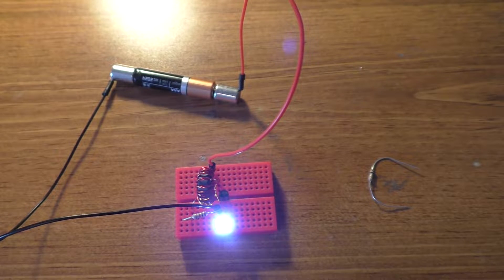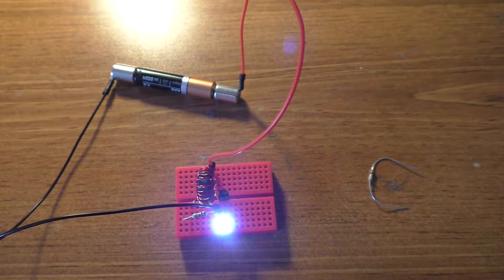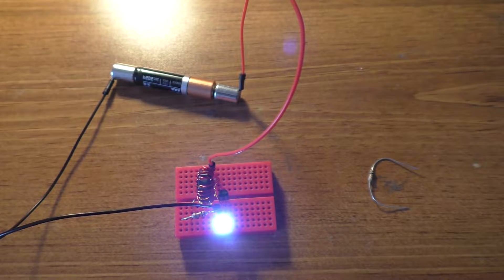Hey guys, today we're going to be looking at this Jewel Thief circuit that I built in the previous video with an oscilloscope, just to see what's going on and what kind of measurements I can get with this.